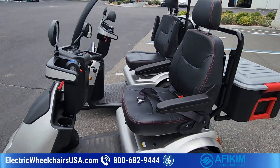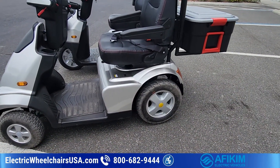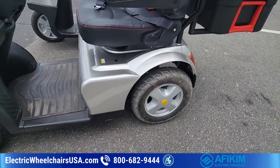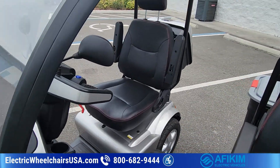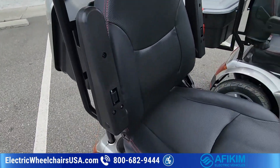Going over the features quickly — these apply to both models. Both scooters have a 500-pound weight capacity, but you can add a heavy-duty suspension to the S4, which increases the weight capacity to 600 pounds. You cannot add a heavy-duty suspension to the S3 due to its three-wheel configuration, so that's something to keep in mind.